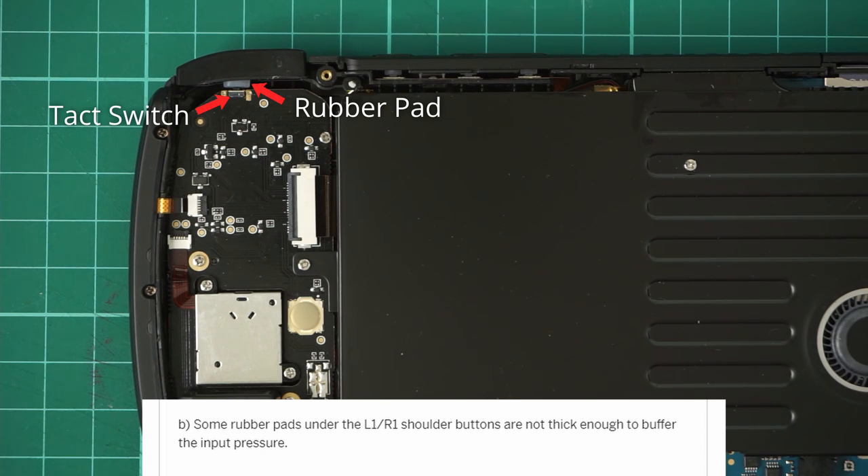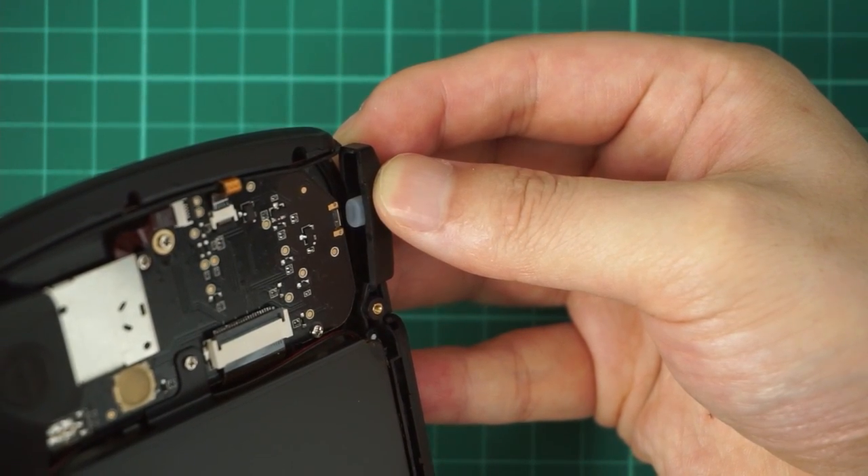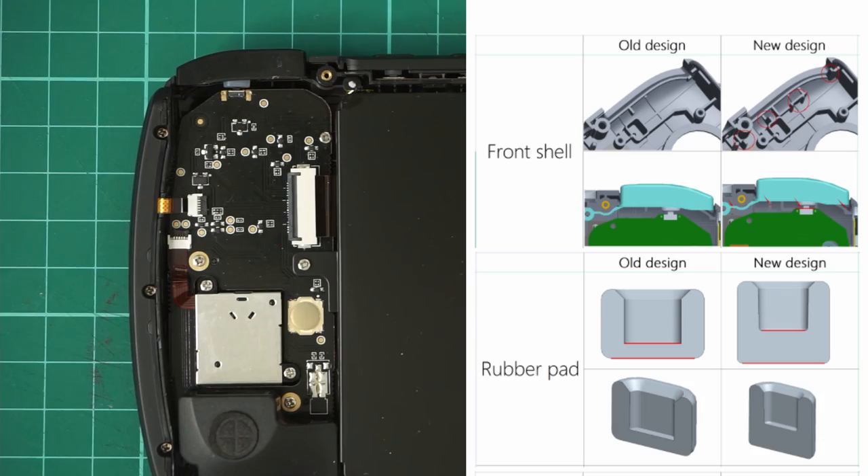I wasn't exactly sure where the rubber pad is, but it might be this white plastic-looking part inside the L1 button. This is supposed to be what it looks like, and what might be a cross-section of the rubber pad. We're jumping ahead a little bit, but they made it a bit thicker on their new design.